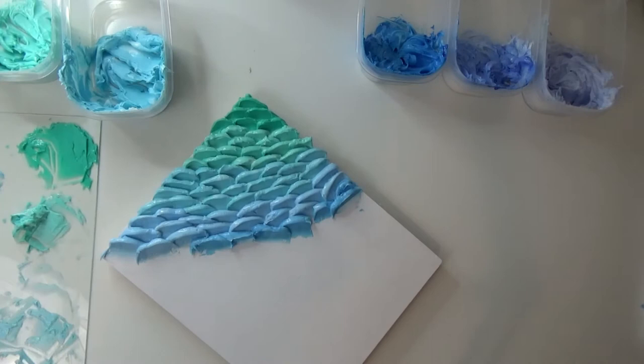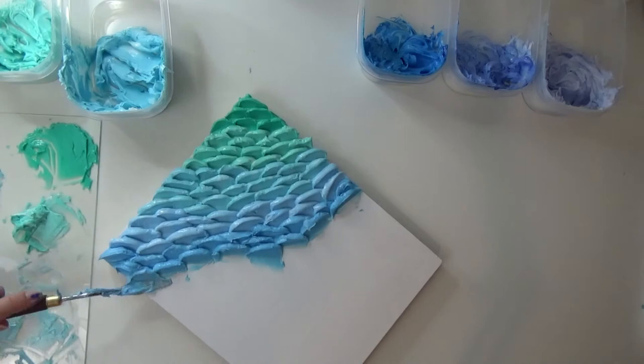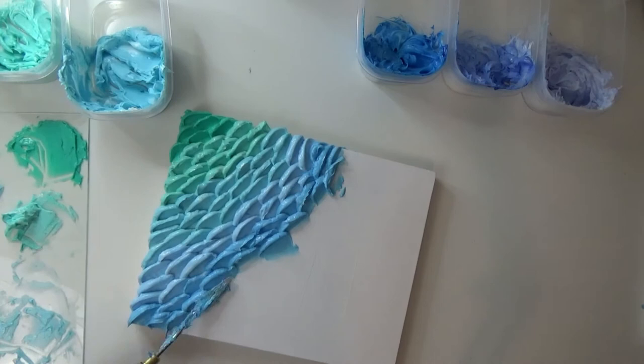Overall, textured painting is a really relaxing way to de-stress and take some of the hard thinking out of painting sometimes, and just create a relaxing environment for you to create something beautiful.